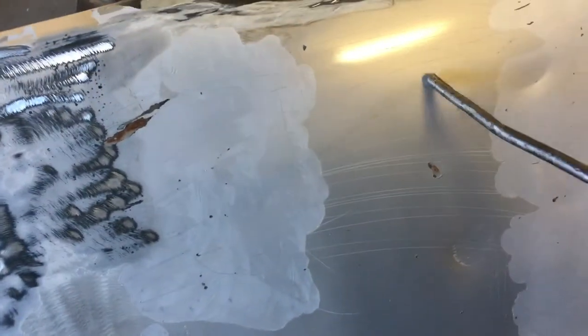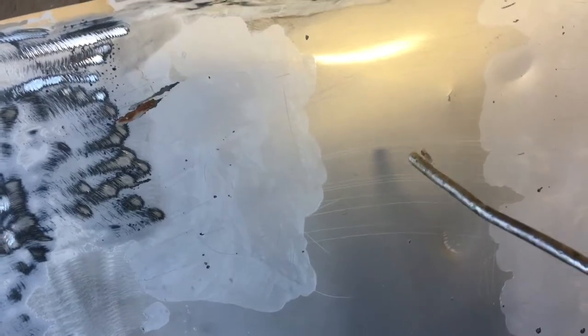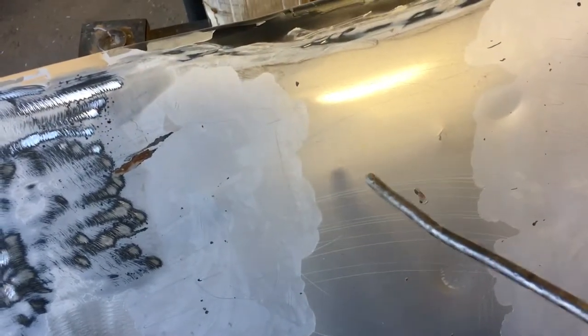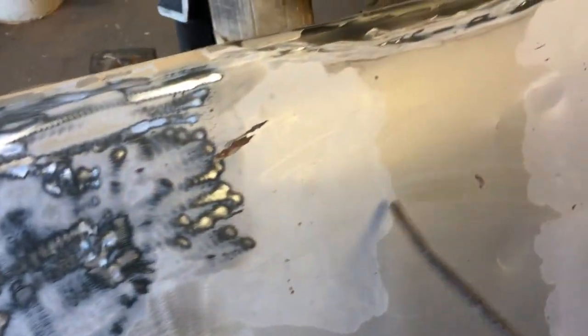I don't know if you can tell, this was a light sand color, almost light gold. It's not just knocking off the clear coat like I initially thought — it's knocking off the paint and the clear coat. So this was a very poor paint job, but it's working to my advantage.